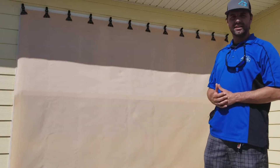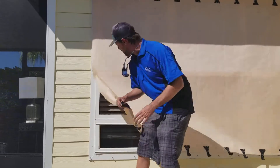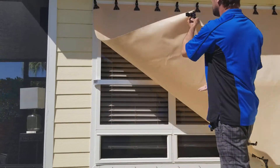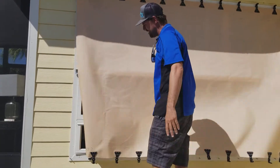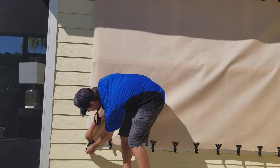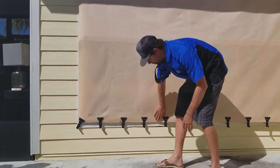This is where the fabric is laid over the storm bar. Once your storm bar is deployed, you'll mount your fabric on the top and lay it over. As you can see, this stuff is very lightweight. Easily just set your panel and set your wing nuts right on.